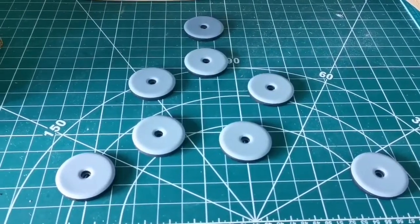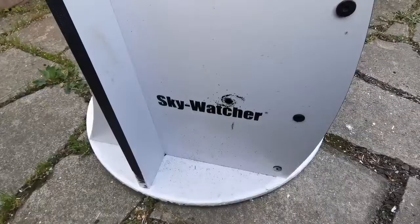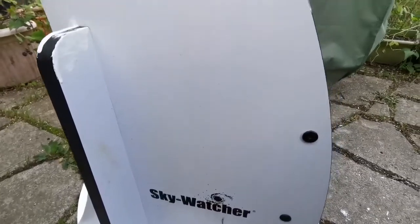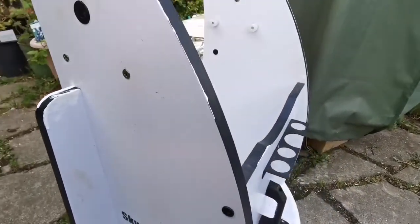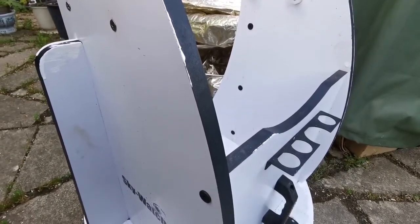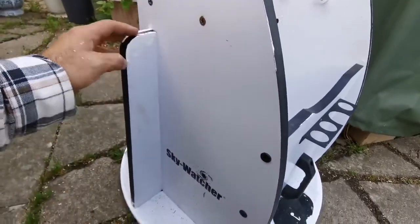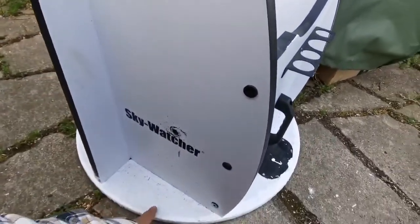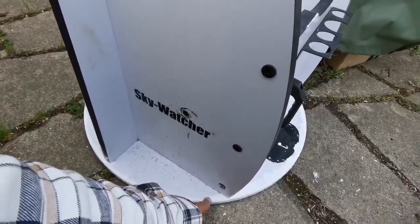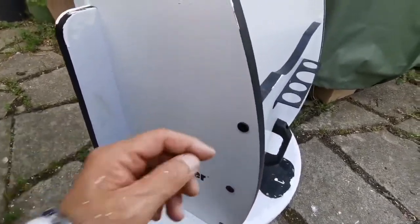That's the unboxing. Now here is the Skywatcher 300p Dobsonian telescope and its mount — an altazimuth mount, what's called in terminology a rocker box. I painted it with Hammerite paint to make sure it's waterproof and weatherproof, since the wood was quite weak. I don't care much about how it looks.